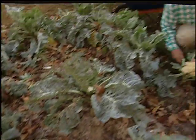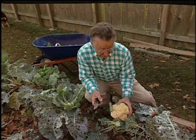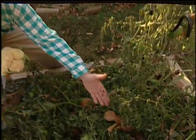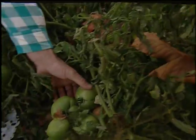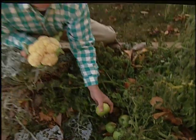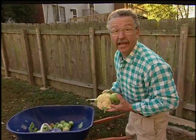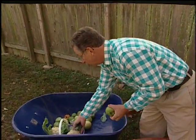Well, the frost is on the pumpkin, the broccoli is bolted, and it's time to put the garden to bed for winter. But I'm not going to waste any of the produce — this is still good. Even the tomatoes, though the vines themselves have frosted overnight, the tomatoes are still good. Even though they're green, I know a way to ripen them over winter. So I'm going to harvest everything I can, and the rest of this produce I'm going to turn into green manure and till it under to enrich the soil for next year.